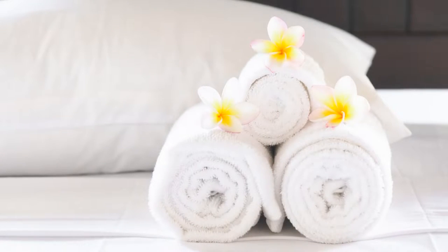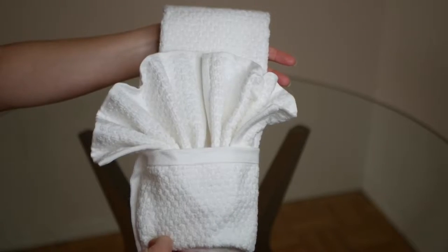Hotel towels — we don't fully understand the magic behind them or why they're always better than at-home towels, but we do know they are perfectly folded. We want to bring some of that magic fold into your towels at home, so here are three ways to fold your towels like a hotel.